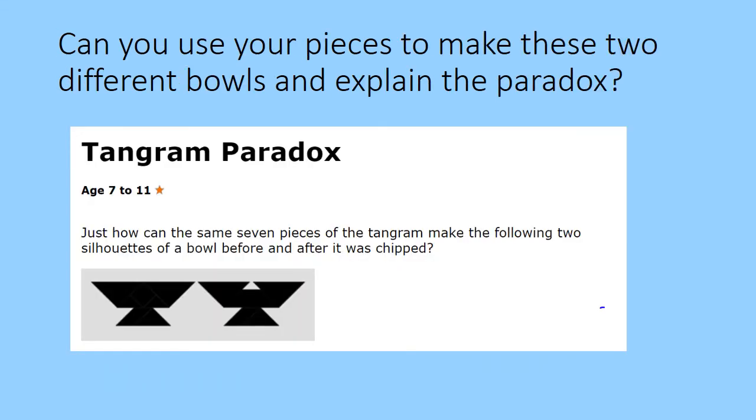Finally, if you'd like an extra challenge, here's a paradox. A paradox means something that seems impossible or very tricky to explain. Can you use your pieces to make these two different bowls and explain why one of them has a gap in it and one doesn't? You'll find lots of other tangram puzzles to try if you have a look online. I hope you enjoy exploring with your tangram and have a really lovely weekend.